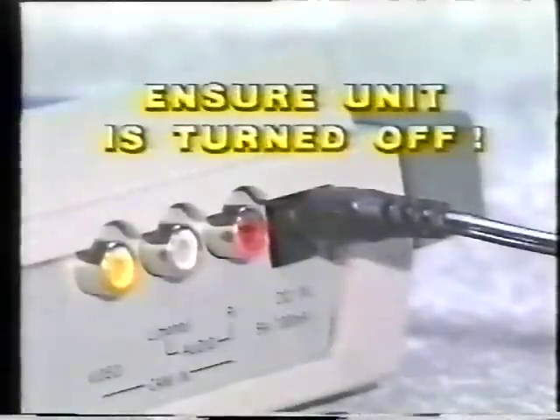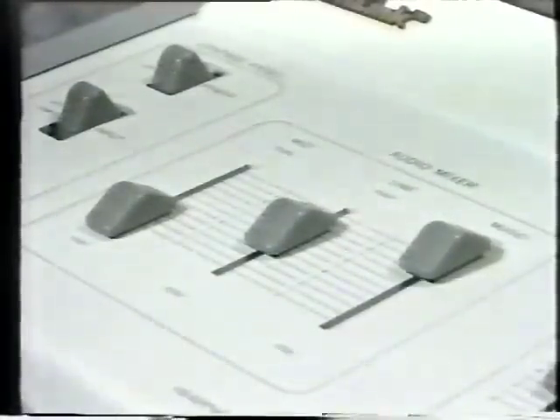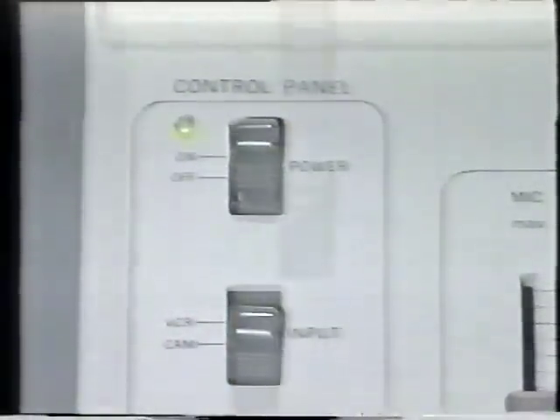First, connect the mains adapter to the unit, making sure that the unit is turned off before using the mains socket. Now let's take a look at the functions on the control panel. First, power on and off — that's straightforward enough.